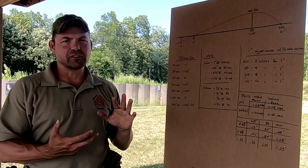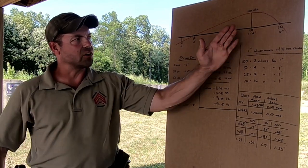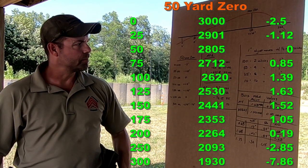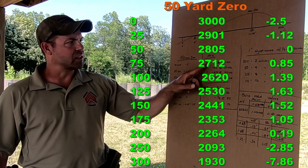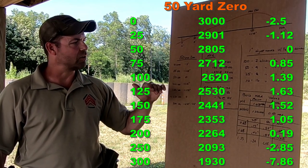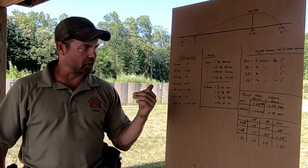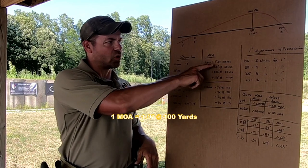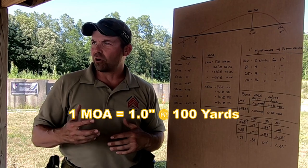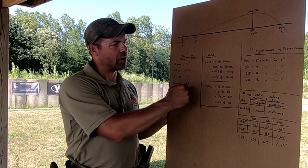If you're running 5.56 versus .223, you're going to get different velocities out of the muzzle, so that number will change slightly. Just a quick discussion about MOA — what a minute of angle is — not to get into the weeds about it. There are a lot of videos that go deep on MOA. I just want you to understand how it relates to zeroing. One minute of angle is worth one inch at 100 yards. It's actually a slightly bigger number than that, but for practical purposes, it's one inch at 100 yards.